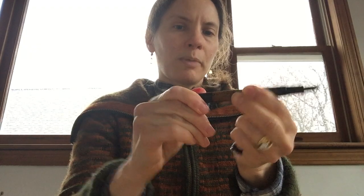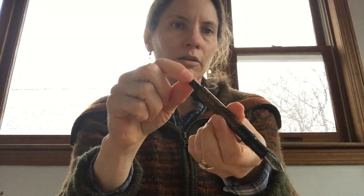This pen has a blind cap on the back — it's a pretty inexpensive plastic piston filler. This part is plastic, this part is ebonite, but it also comes with an ebonite feed. So once you get a nice nib on there, it's a pretty nice pen.